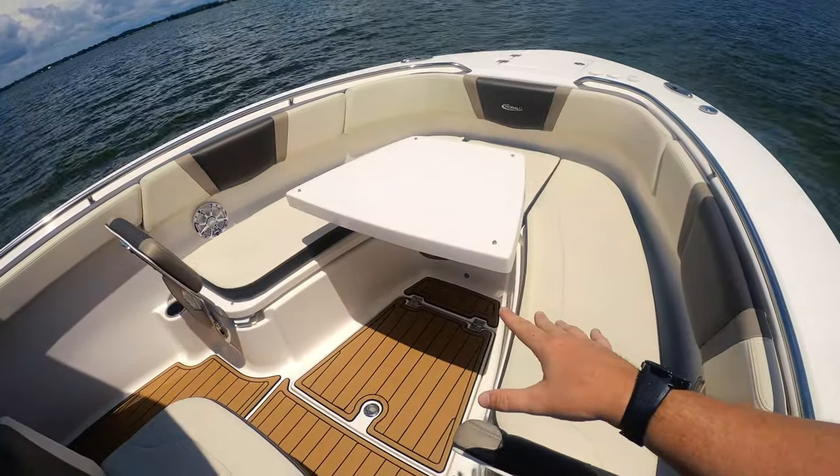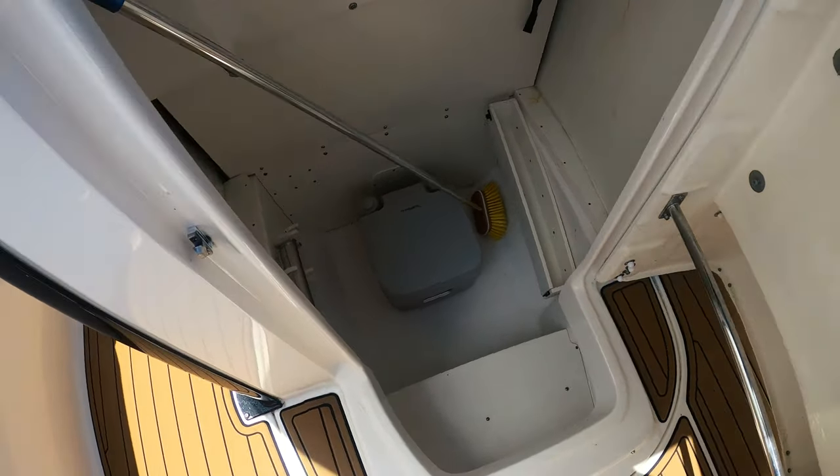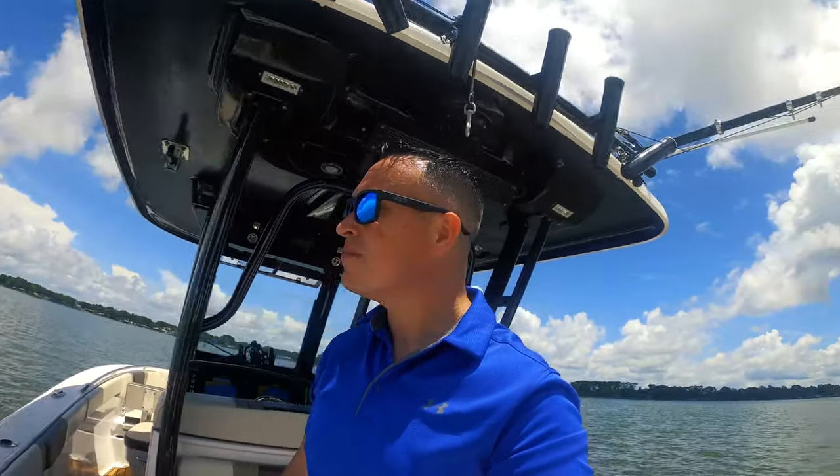The table over here folds down to a casting deck. All your attachments fit right here where the bathroom is. You can get this with an electronic head or with a port-a-potty. My R222 we've had for almost two years and we've only used it one time because we keep the wiper on board. I like to use that storage for my scuba tanks and the rest of my gear in there. Because there's not a ton of storage space that Robolo gives — it's a give and take type deal.